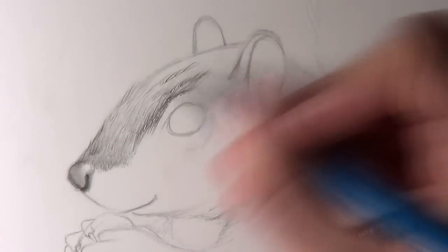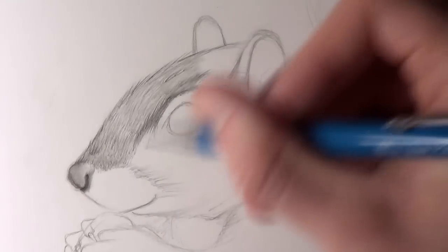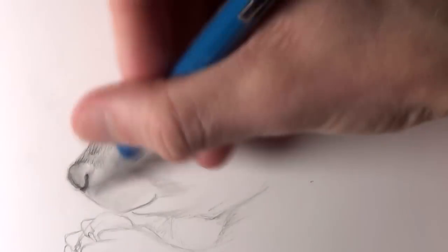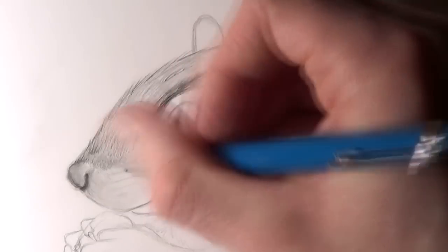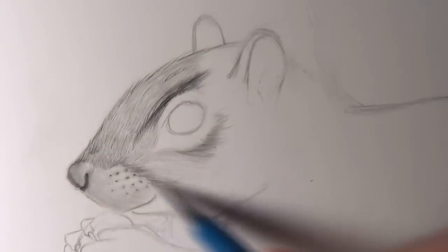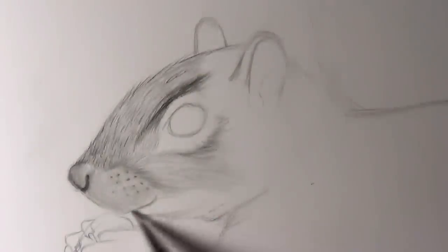I added some darker fur above the eye, like an eyebrow, and then some lighter fur around the mouth. Also adding some spots above the mouth where I was going to add whiskers later on. I added some darker shaded fur underneath the squirrel's mouth, then used the small eraser to show some fur overlapping that area. Using the small eraser in areas where you want to show fur overlapping shaded areas is a really great method to add depth.